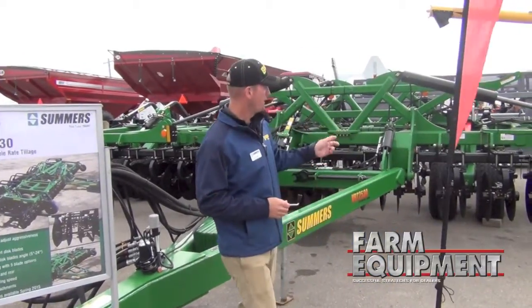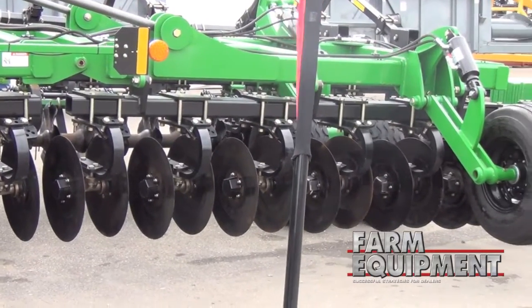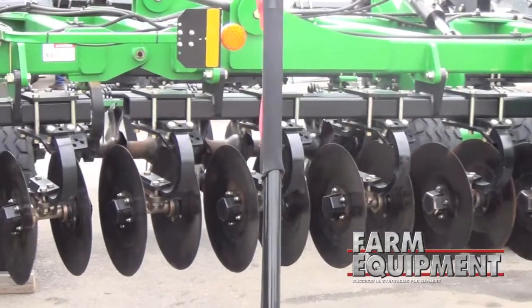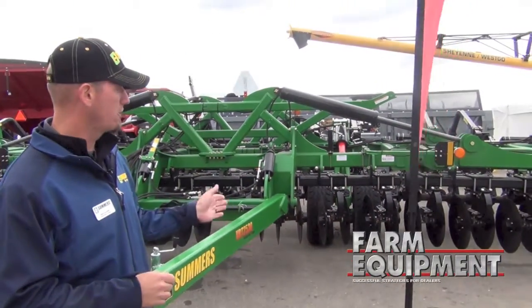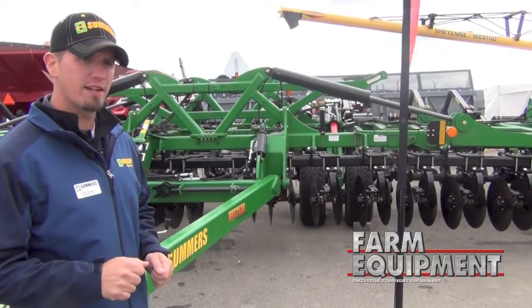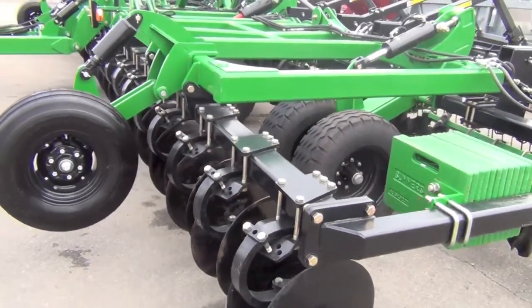Right now each of the blades are also able to have their angle changed. The production machine will look a little bit different than this one, but you can change the angle of the double discs to more or less aggressive, similar to our disc chisel. It has a shallow blade there so as you're running through the field you just change it up right away and it allows you to get an instant change up of your tillage practices.